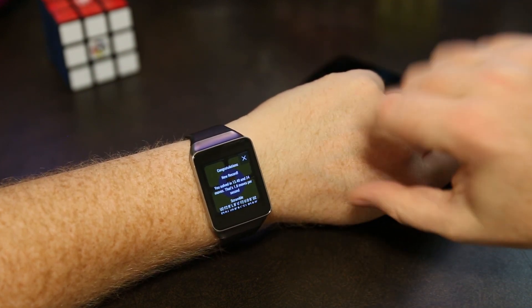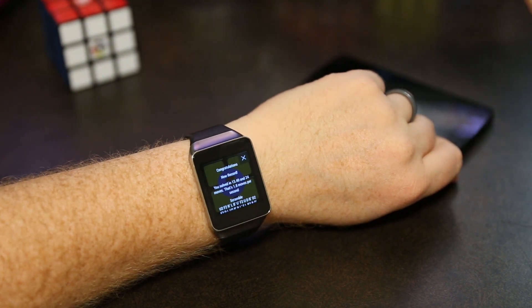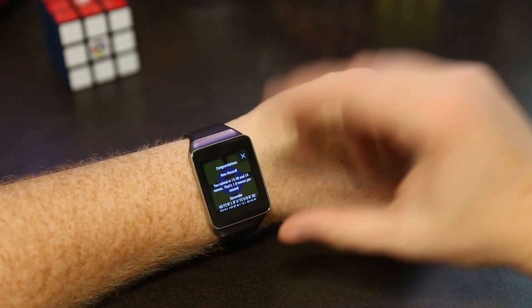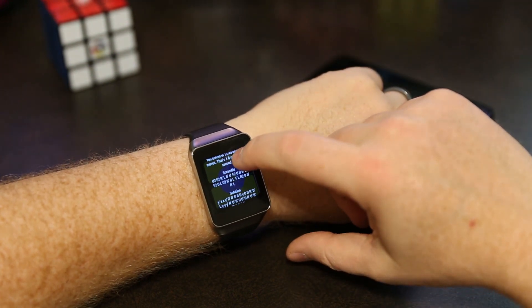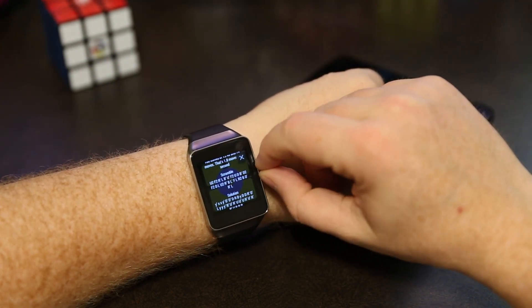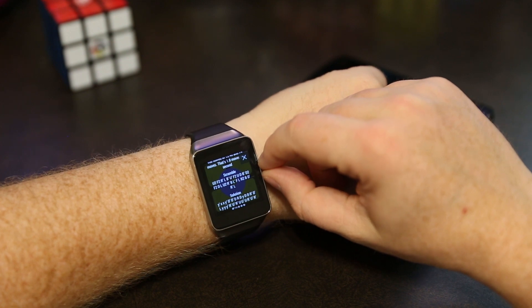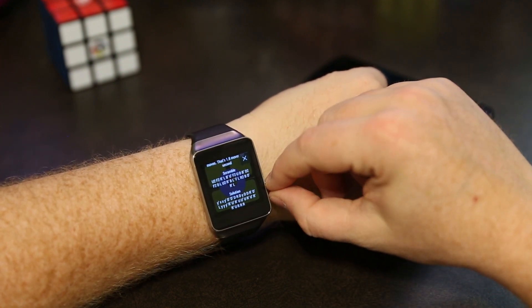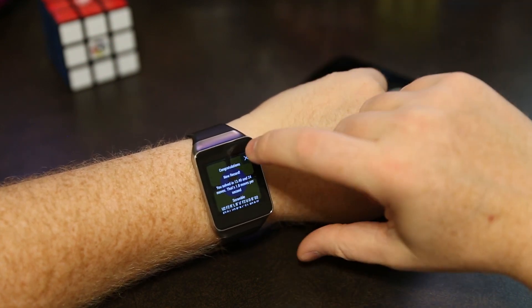My best time on the watch is actually 4 seconds, but since then I've had to uninstall and reinstall the app as I was developing it, so I wish I would have taken a screenshot of that. You can see here's the scramble that was used and here's the solution I came up with to solve the cube — every high score has that.